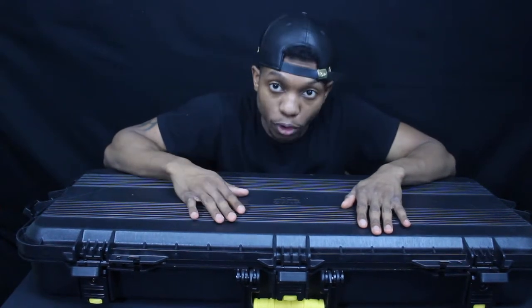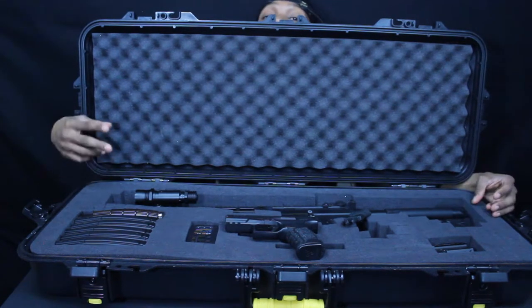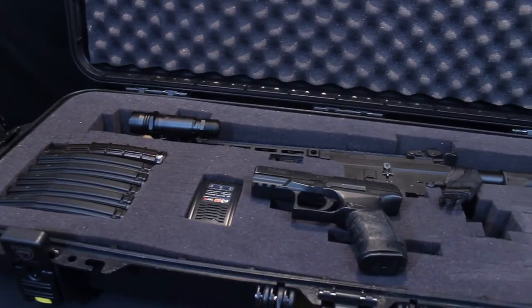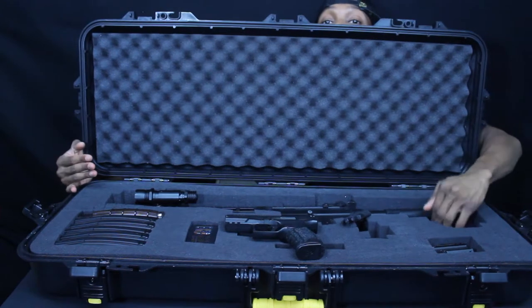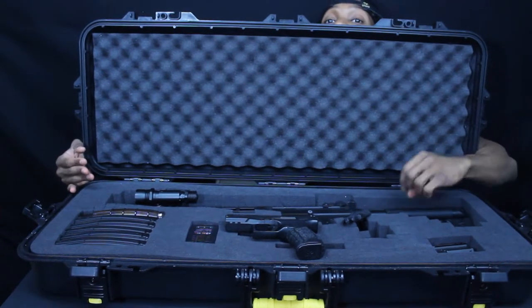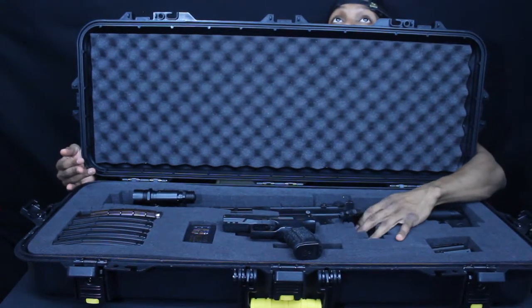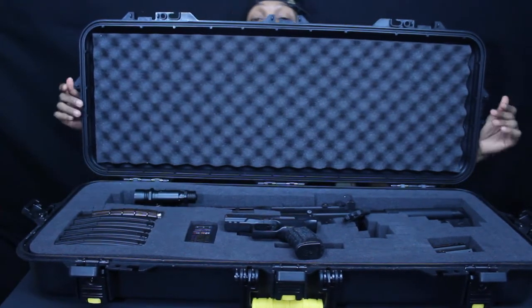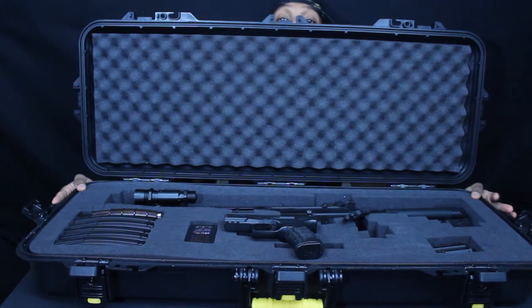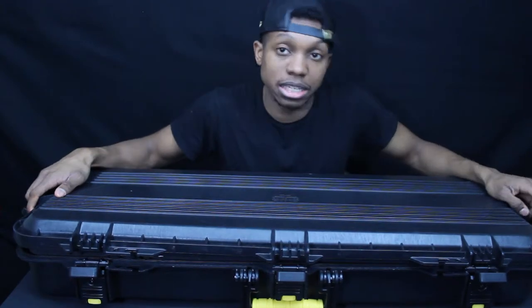Another thing I like about this case is the plucking foam. When you first get it, it comes with a clean slate of foam, but it's pluckable. You put your gun over it, trace around it, remove the gun, and pluck the foam out. I've also plucked out spaces for accessories like my flash hider, magazines, batteries, and other gear. You could actually fit two rifles in this case if you arrange them.